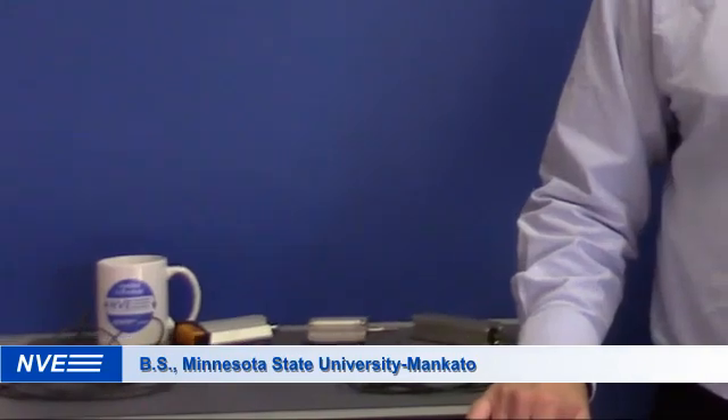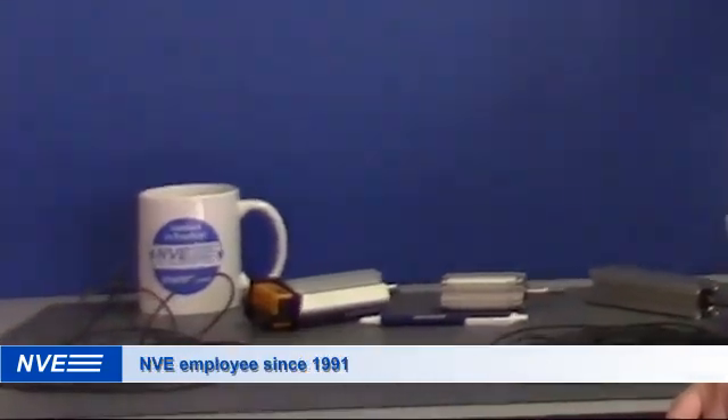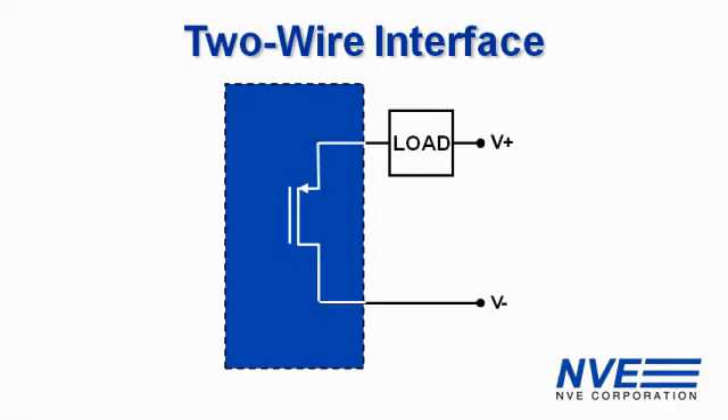Hi, I'm Jay Brown from NVE Corporation. Today we're looking at the circuitry for two-wire cylinder position sensors.